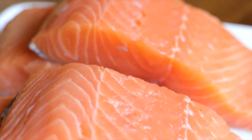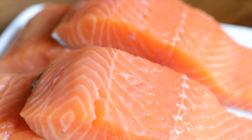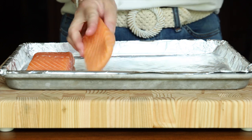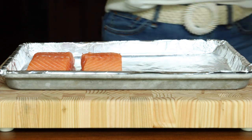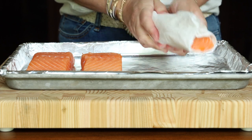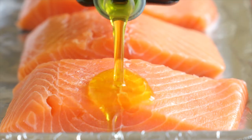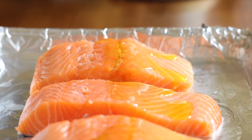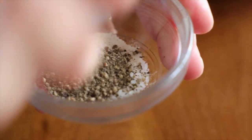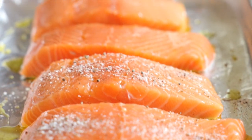Start with four center cut salmon fillets, making sure they're right about one and a half inches thick. Pat the fillets dry with a paper towel to remove any excess moisture from the surface. Lay them on a rimmed baking sheet lined with nonstick aluminum foil so the salmon easily comes off. Drizzle with one to two tablespoons of olive oil, then combine one and a half teaspoons of kosher salt with a quarter teaspoon of black pepper in a small bowl and sprinkle that evenly over the salmon.